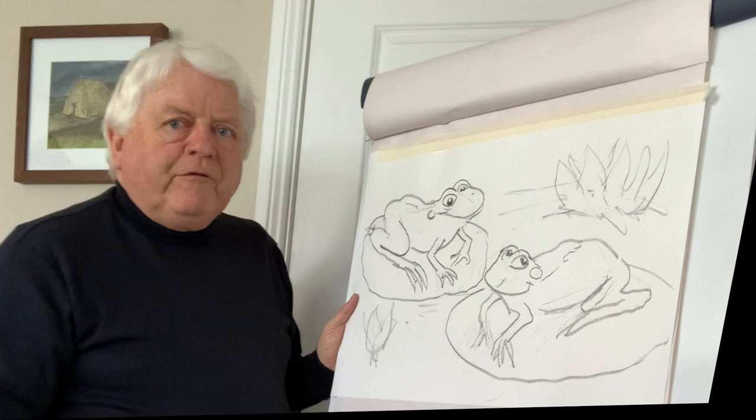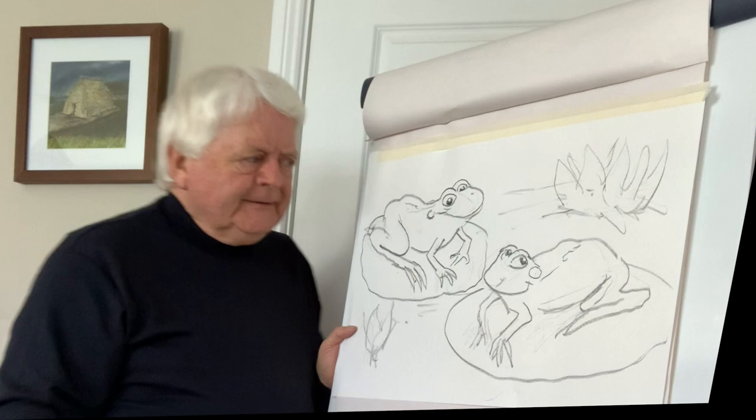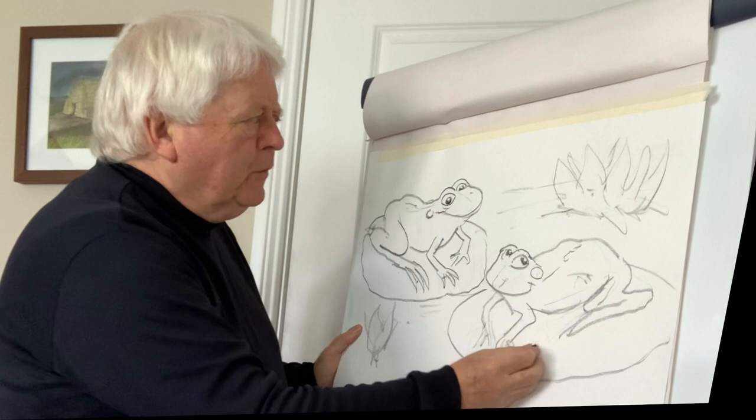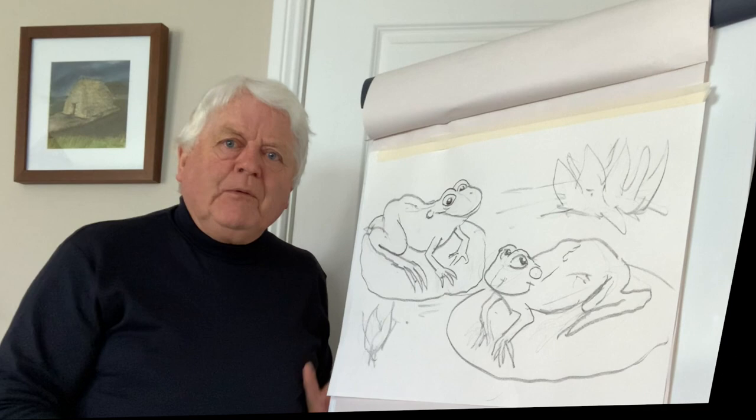If you're out for a walk and there are streams, ponds, or lakes, have a listen and a lookout for these creatures — but obviously be very careful around water, we don't want any accidents. These wonderful creatures are always a joy to see, and it's great to see them popping into your garden.